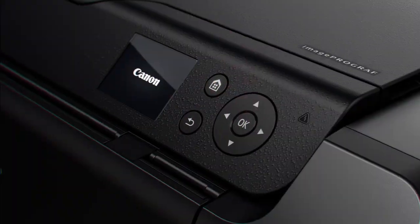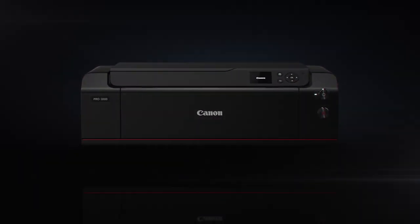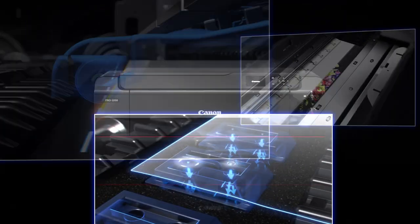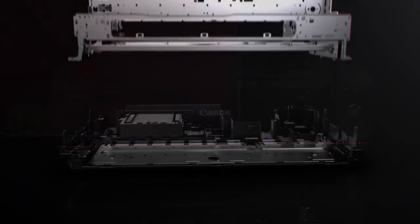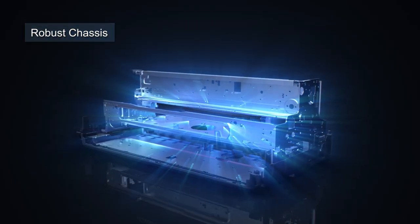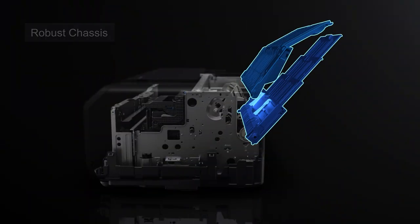Other technologies have been built in to enable effortless printing of higher quality images. The robust chassis reduces vibrations, which improves the accuracy of ink droplet placement. A skew correction function guarantees that all types of paper, including thick paper, can be printed without misalignment.